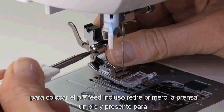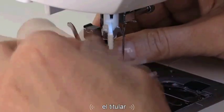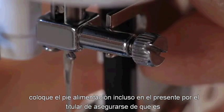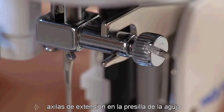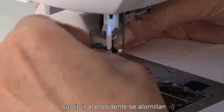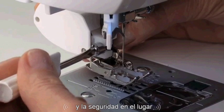To attach the even feed foot, first remove the presser foot and presser foot holder. Place the even feed foot onto the presser foot holder, making sure its extension arm fits on the needle clamp. Replace the presser bar screw. Be sure the foot is correctly seated on the presser bar, then secure it in place.